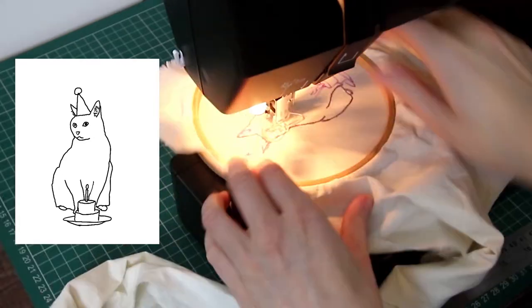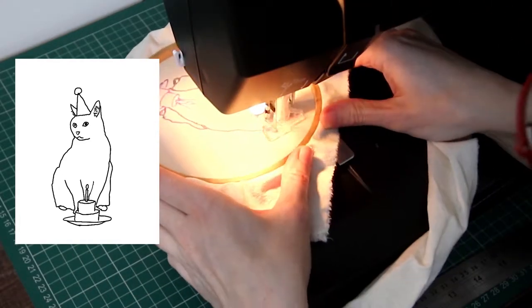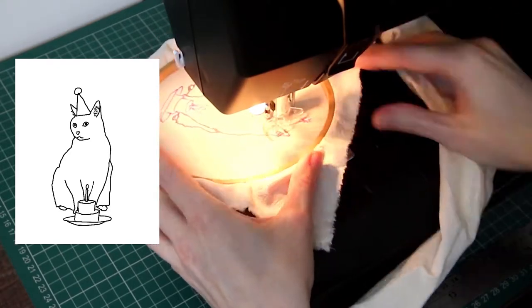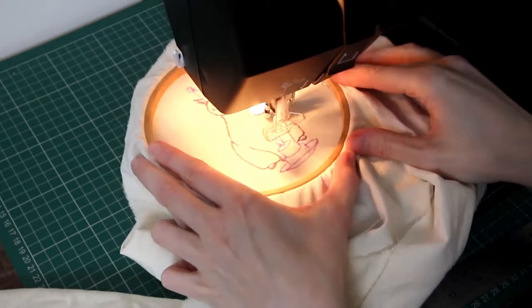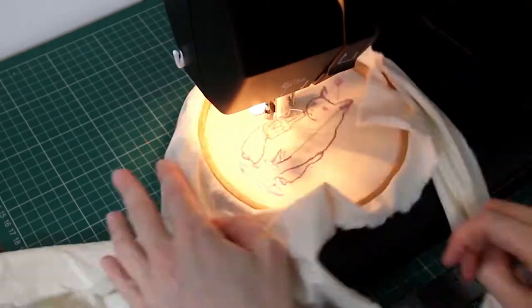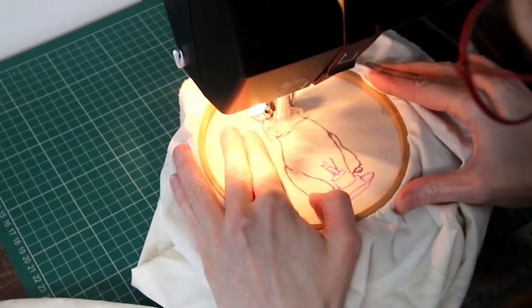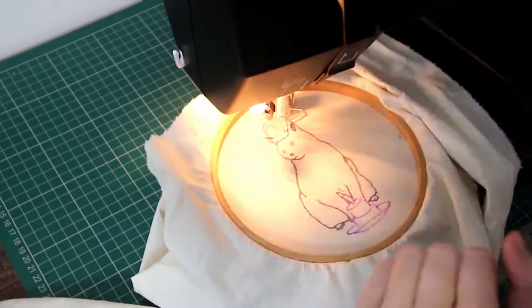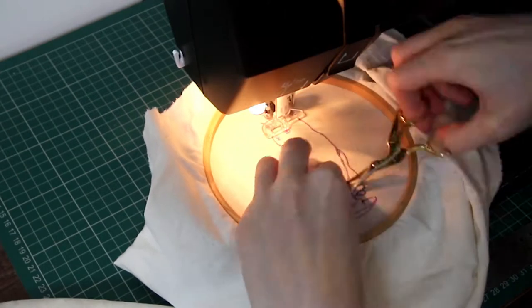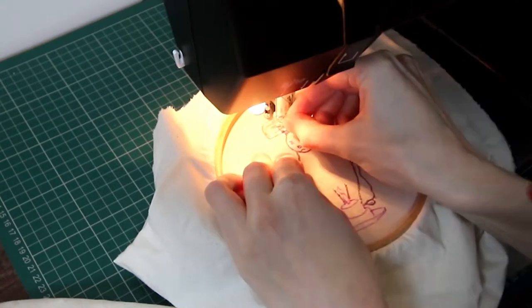I then drew it on the computer using a simple drawing software — the one I've got is Leonardo — and with this I printed it off to the size I wanted that would fit my card template. Once I'd printed off the design in the size that would fit onto my piece of card, I used a fabric pen which would vanish over time.